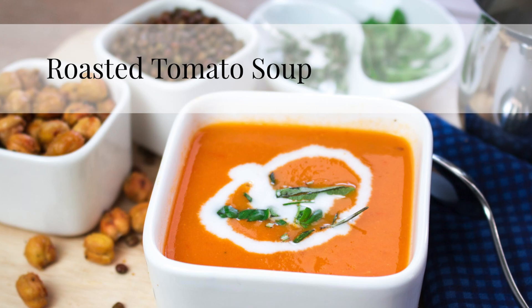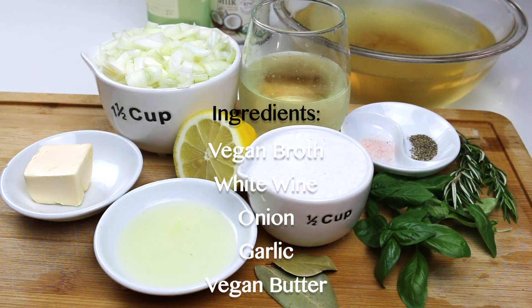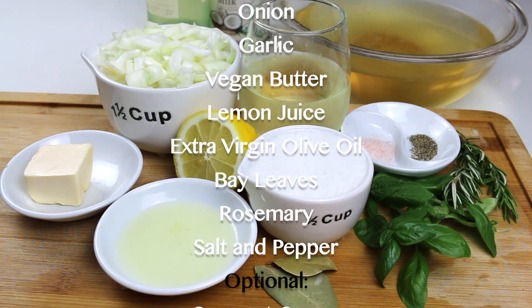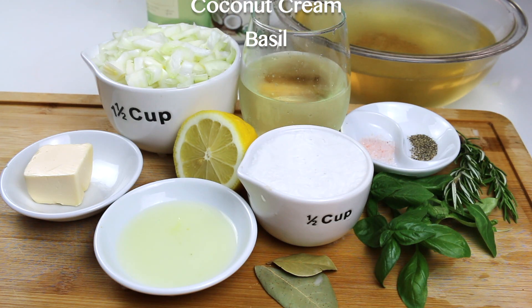We're going to start off with fresh, colorful tomatoes — all shapes, sizes, unique in flavors, about 2 to 3 pounds. Other ingredients needed are vegan broth, white wine, onion, garlic, vegan butter, lemon juice, extra virgin olive oil, bay leaves, rosemary, salt and pepper, and optional coconut cream and basil.